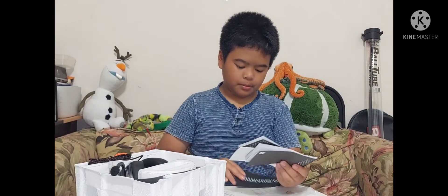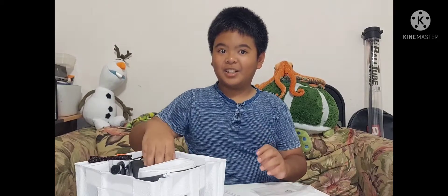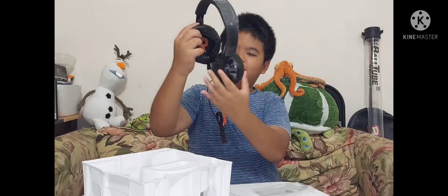I won't bore you with all the reading of the instructions, guys, so I'm going to put it right next to you. Here's the actual headphones now.